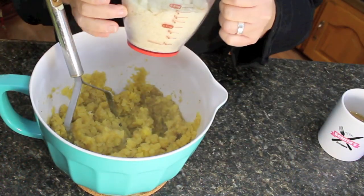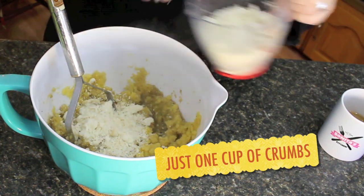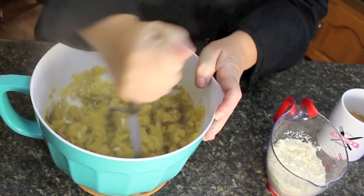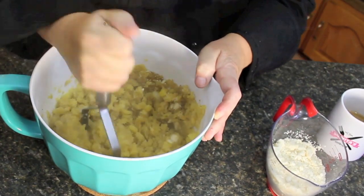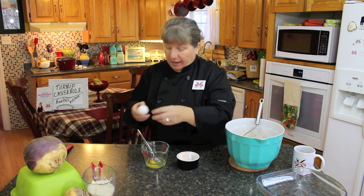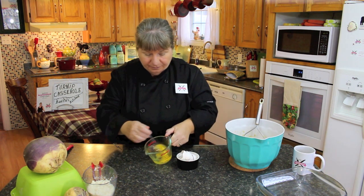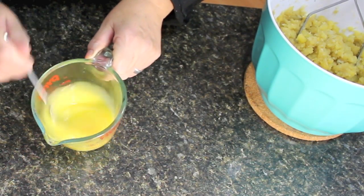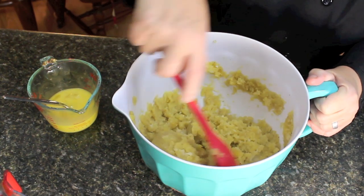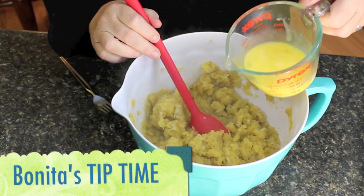We've got two cups of breadcrumbs — stale bread crumbs — and we're going to put a full cup in, leaving another cup for putting over the top. So we're going to put a cup of the stale bread crumbs in with the mashed turnip. Then I've got two large eggs — I'm going to break them into a separate bowl, mix them around slightly, and then pour them in with our turnip mixture, mixing nice and fast because we don't want it to cook.